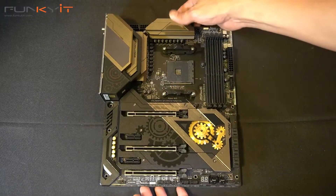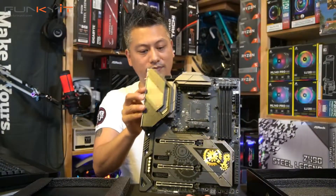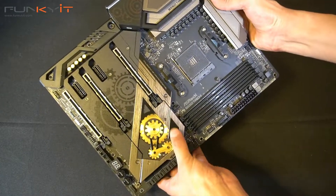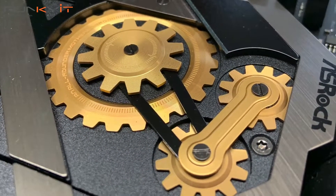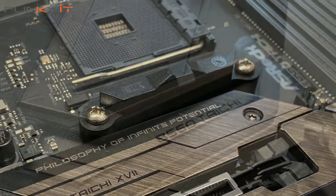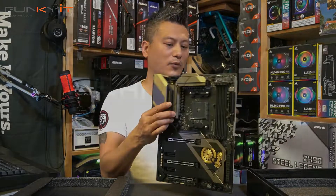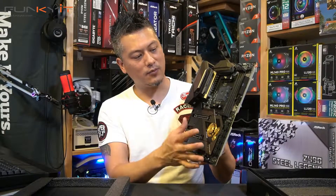Let's have a look at the motherboard itself. So we have the motherboard right here — very nice. It has the iconic Tai Chi logo right here, and it's covered with a large plate for the heat sink for your M.2s. Very solid and weighty motherboard. It falls in line with all their Tai Chi series, so very high quality with a very nice design.